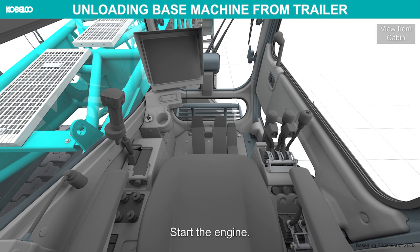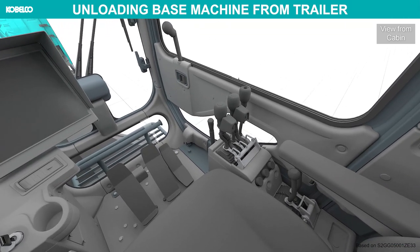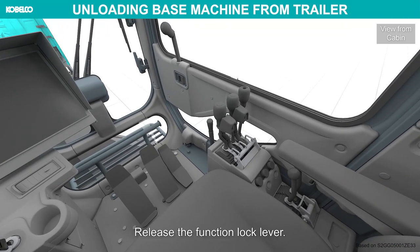Start the engine. Release the function lock lever.